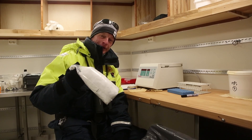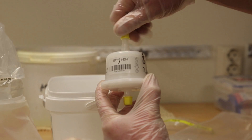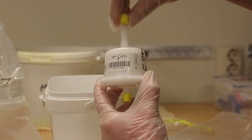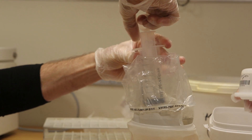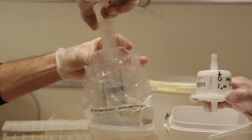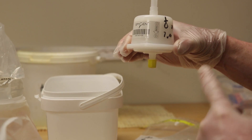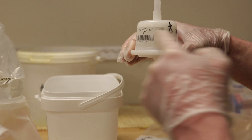Now we are going to melt the snow and process it this evening. The snow has melted and we are going to filter it now. The whole idea is that some tissue cells of the polar bear are left behind in its footprint, and through this sample we are hopefully able to collect this DNA in this filter.